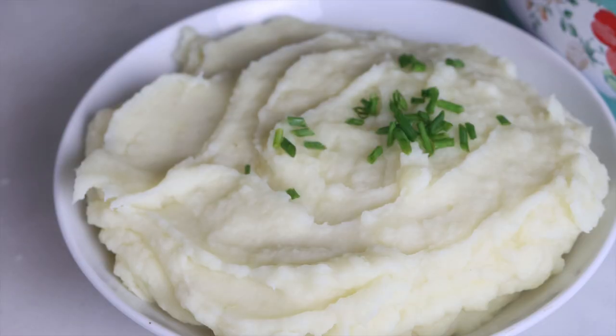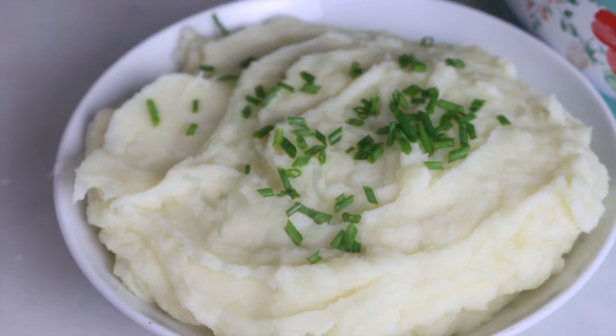These potatoes are definitely ready to get on the dinner table — cover them in some gravy or eat them as-is because they're so delicious and creamy. Now if you like this video don't forget to hit the thumbs up and subscribe and hit that bell notification for new videos. Until next time, bye.